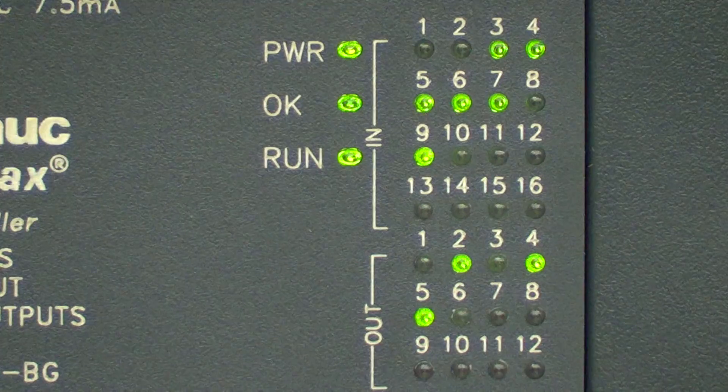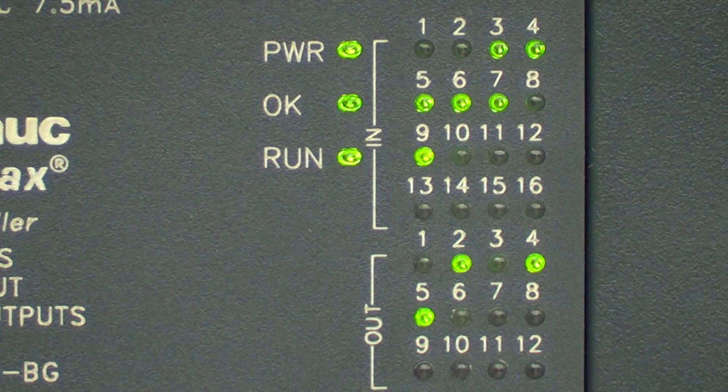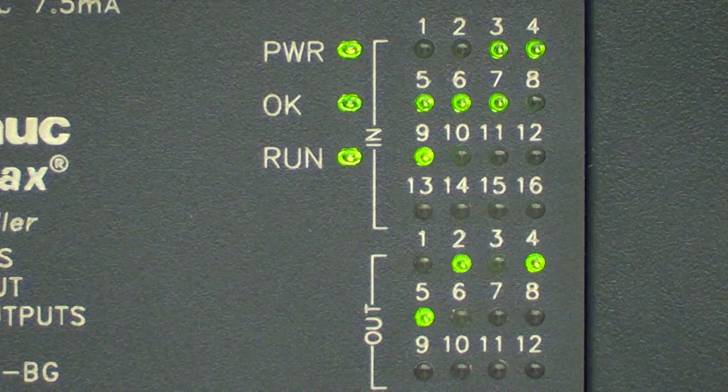I need to figure out what's in here causing this thing to fire up as soon as we turn it on — that's not good. Someone programmed it last semester and left it in that position.